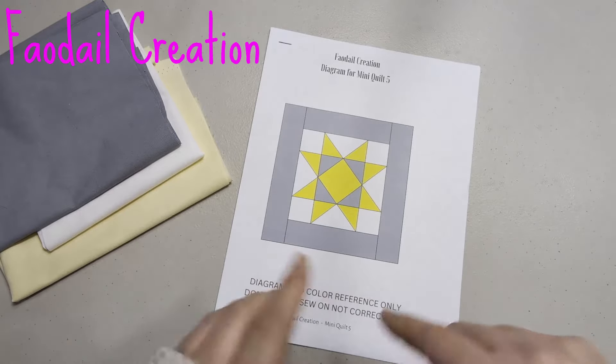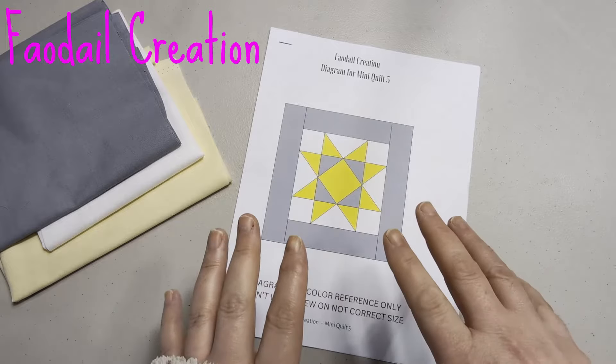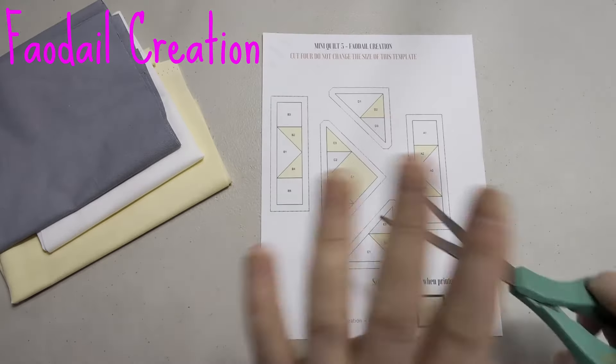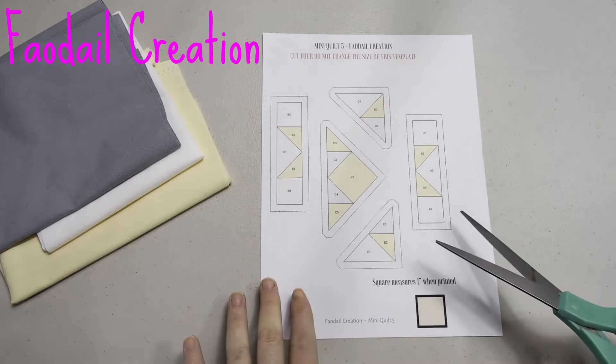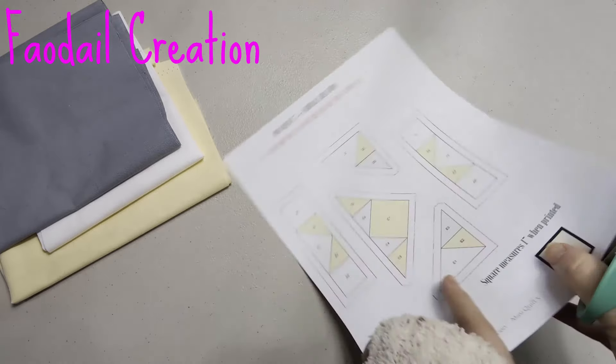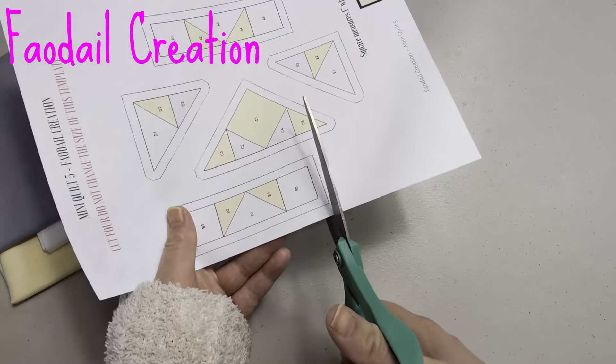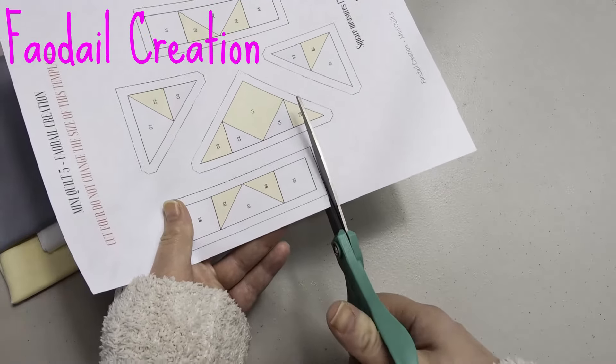Go to the description box down below and you are going to find out where you can get this free pattern. This has all been done on a PDF, so this square here should measure at one inch. Basically what we're going to do first is we are going to cut out all of our pieces.